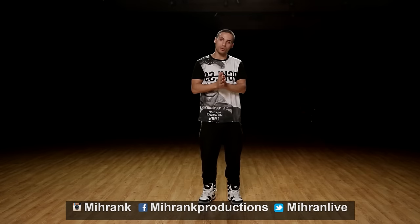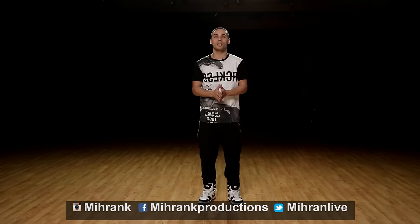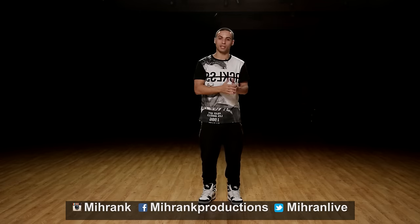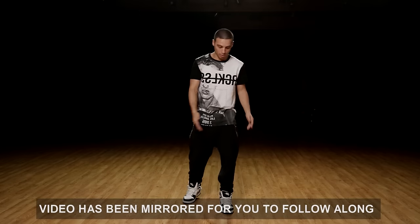Hi guys, welcome back to another tutorial. Today we're gonna focus on three simple moves for beginners. We did this a couple of weeks back and it looks like you guys really enjoyed it, so I thought I'd give you guys another one. Three new moves — let's get started right from the top.